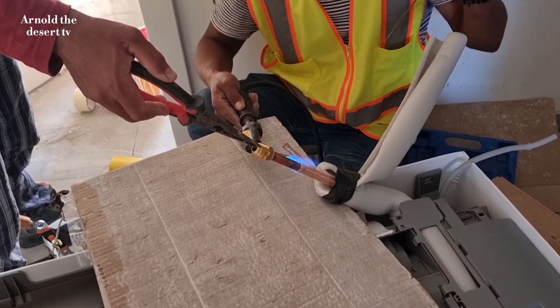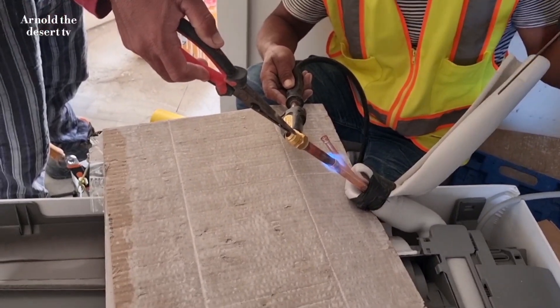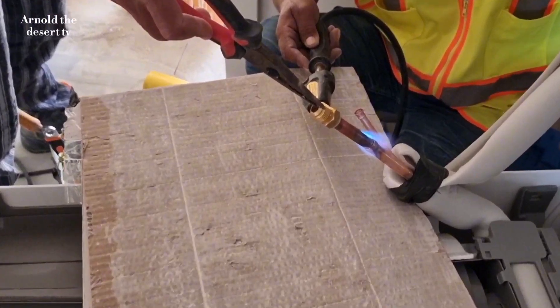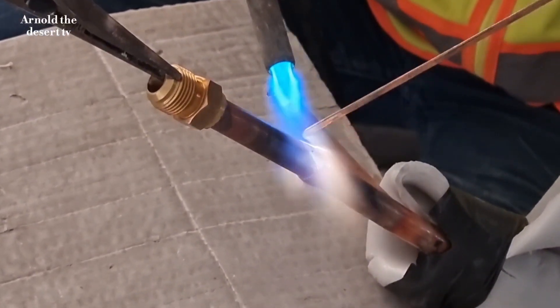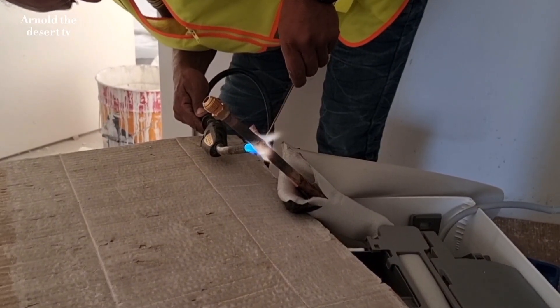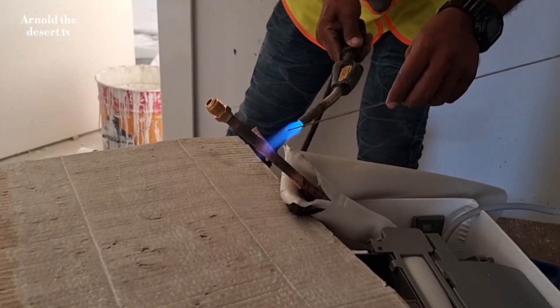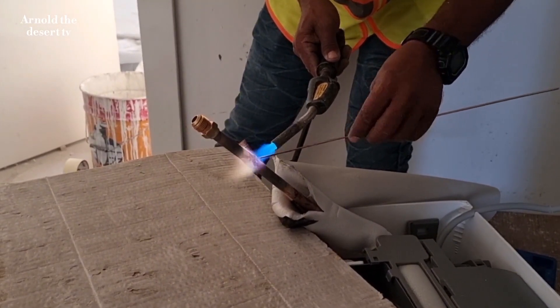And now start brazing the suction pipe. Weld properly to make sure that there's no leak on the pipe.